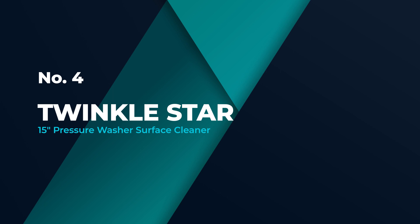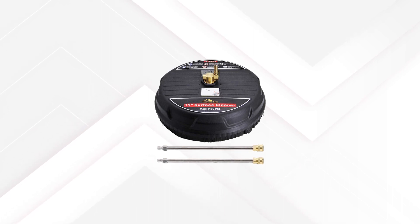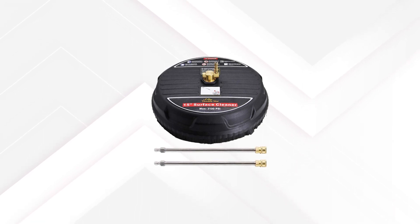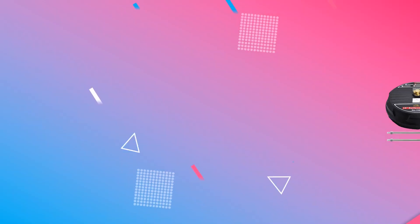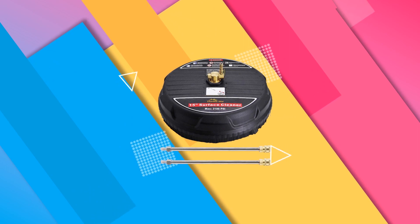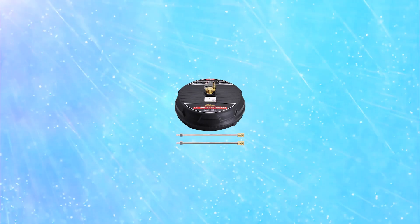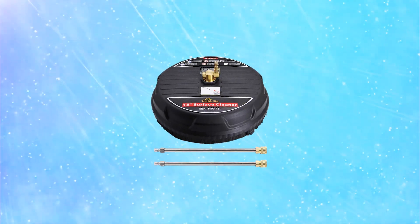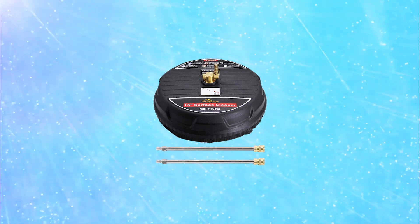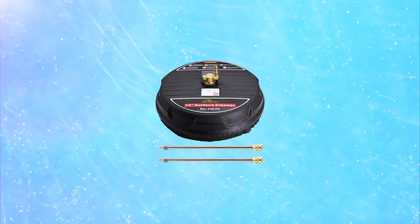Number 4: Twinkle Star 15-Inch Pressure Washer Surface Cleaner. Twinkle Star's 15-inch pressure washer surface cleaner is suitable for use with smaller gas-powered pressure washers and large electrical models. This unit has a 15-inch wide path and a maximum pressure of 3100 PSI, allowing users to clean horizontal and vertical surfaces quickly. This model comes with two extension rods with an overall length of 30 inches. Those extensions and the unit both have 1/4-inch quick-connect fittings for snapping onto a pressure washer wand quickly.